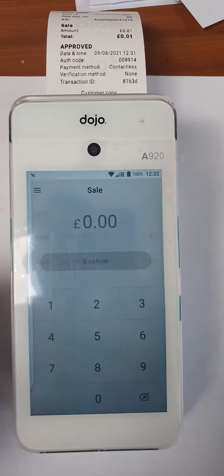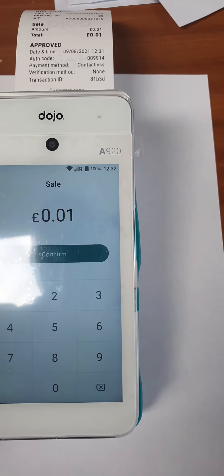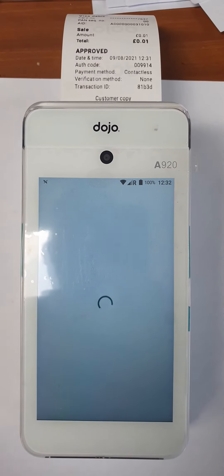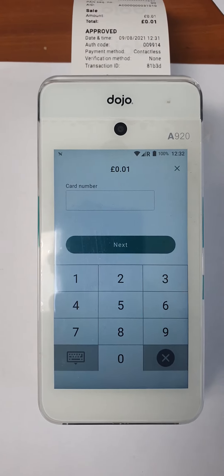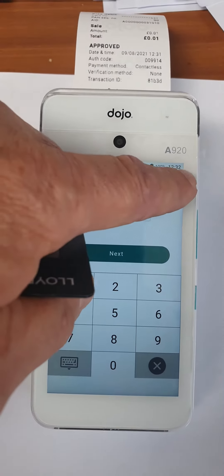So if we go back to sale and we want to do a Card Not Present payment — the three little buttons at the top there, select Card Not Present — and then go through the normal entry of the card number and any relevant address details or name details that you might want to record. That will then confirm the transaction.